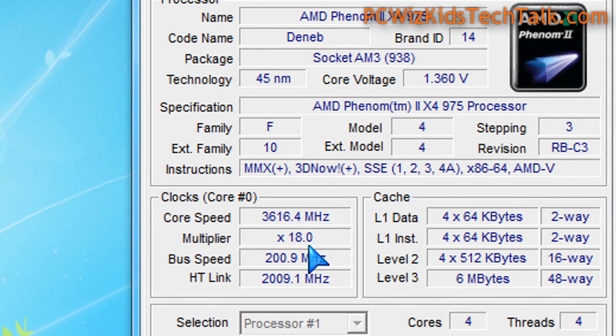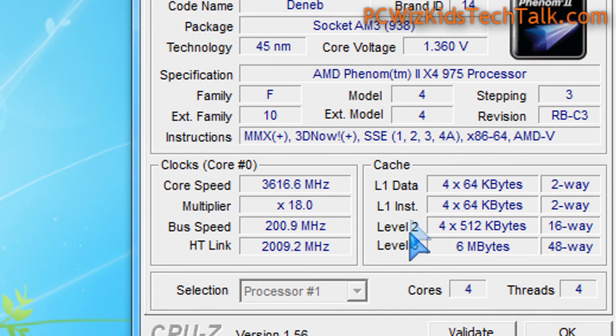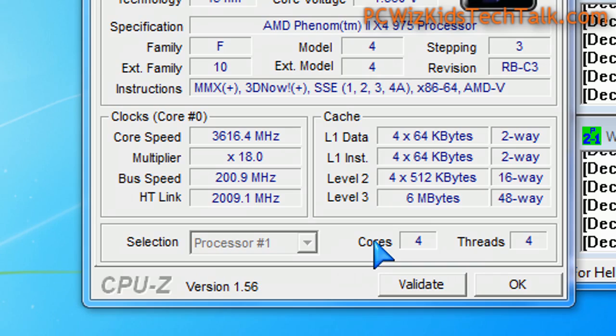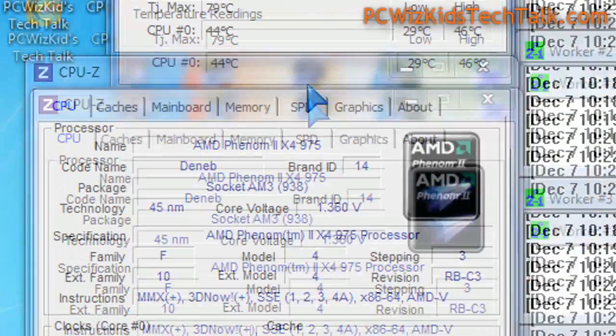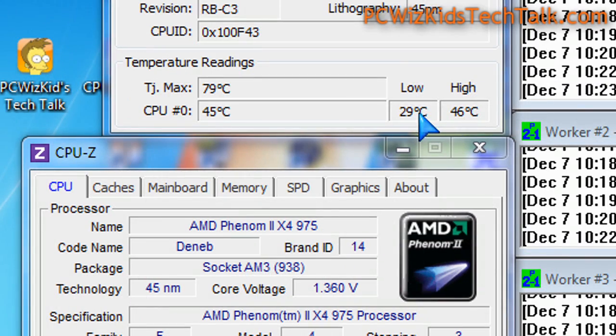The question is, why would you buy a quad-core at 3.6 GHz instead of a 6-core CPU? Well, when it comes to gaming and doing your everyday stuff, you really don't need 6 cores — 4 cores is enough. And you can see here with these 4 cores, temperatures are terrific.